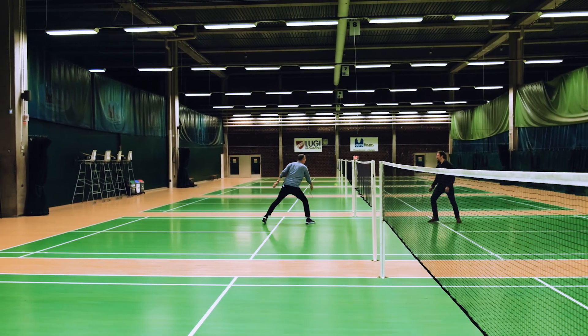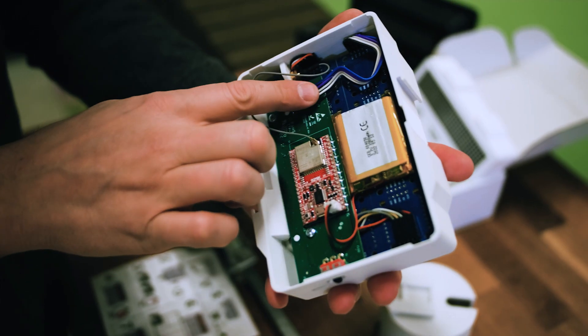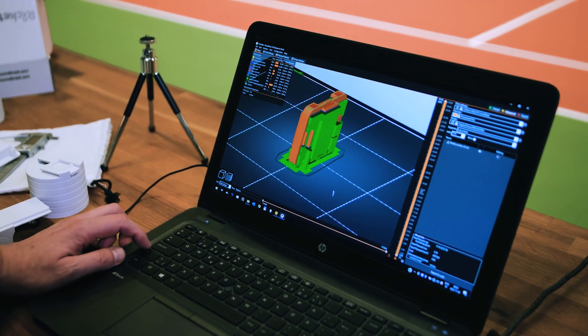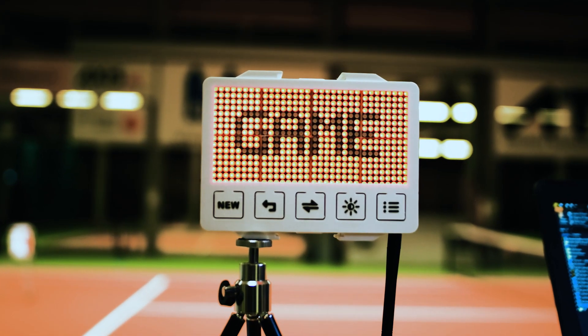I would say anybody can do this. There's a learning curve for doing the design, of course. But the 3D printing part is very easy — the slicing software is easy to use. And then you just send it to the printer and you have your results within hours.